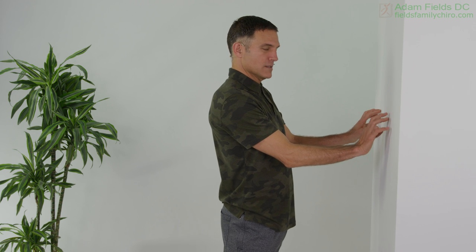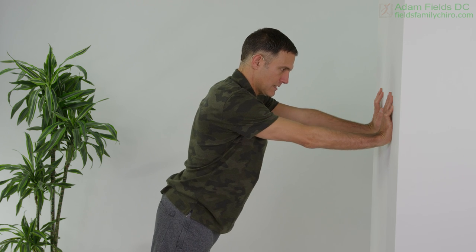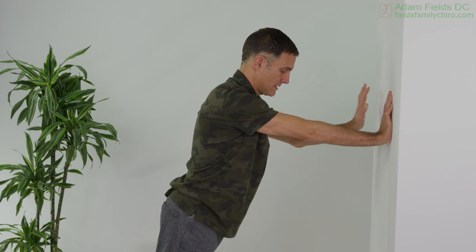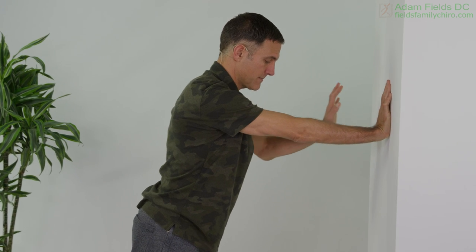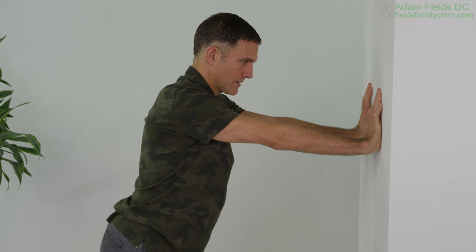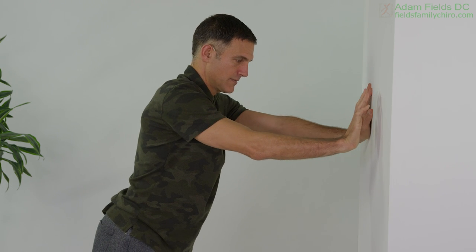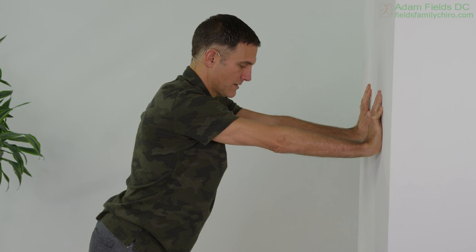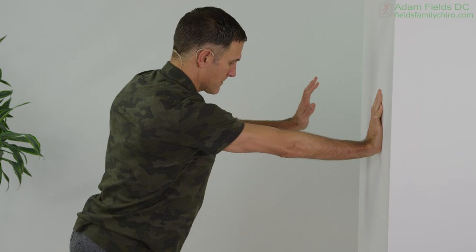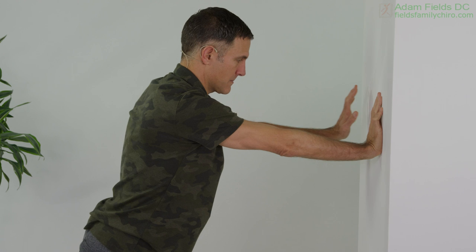Now we're gonna go up again if you can — just bring it on up. We're gonna go against the wall and we're gonna try this: we're gonna just lift one arm a little bit, lift the other, and lift one and the other. We're gonna go up there — engage the abs. Now we're gonna sway a little bit, go from one side, maybe even lift the opposite foot, and the other side. Lift the opposite foot and lift that arm — lift the foot, lift the arm.